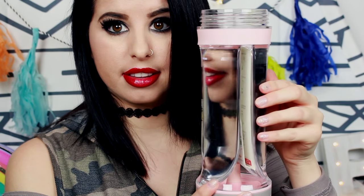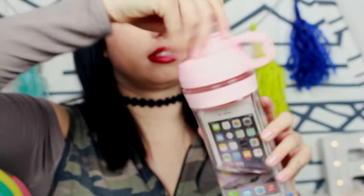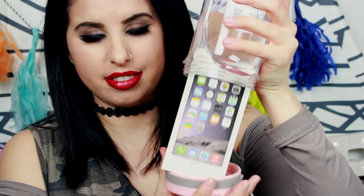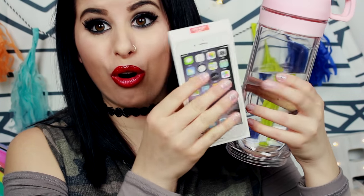Then you take some water, fill it up, and look — it's filled with water and the phone part is completely dry. Oh my gosh, you can see my reflection! I poured some of the water out so you can see the water moving around in there. You can actually take the bottom off while there's water in it and it's completely dry — it's actually cold because my water is cold.